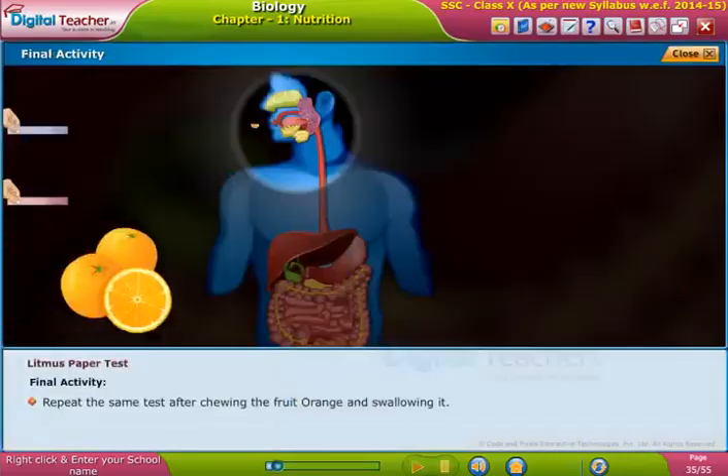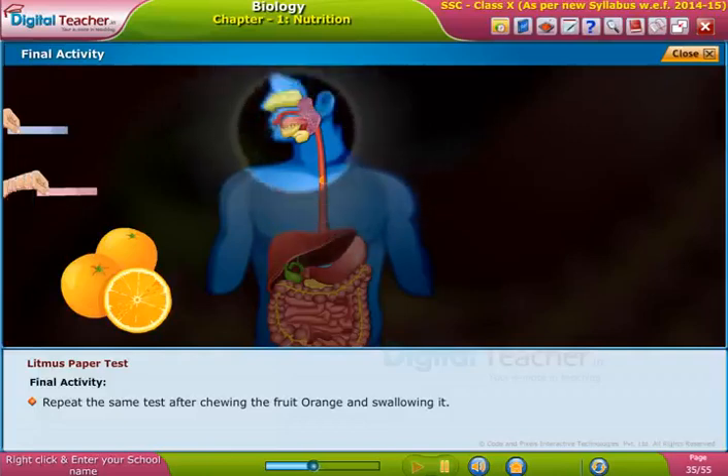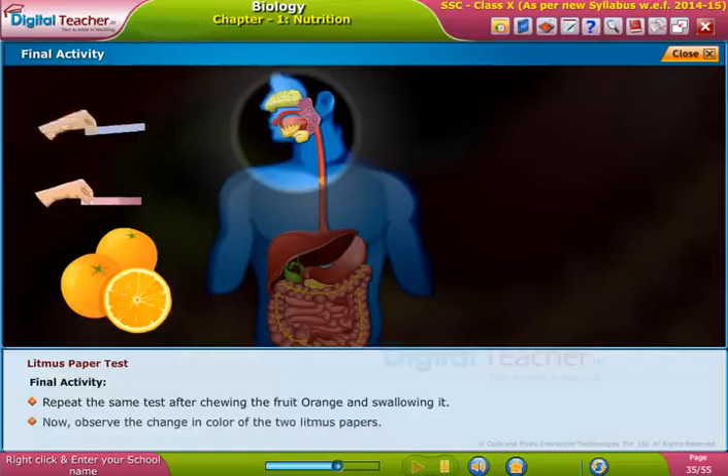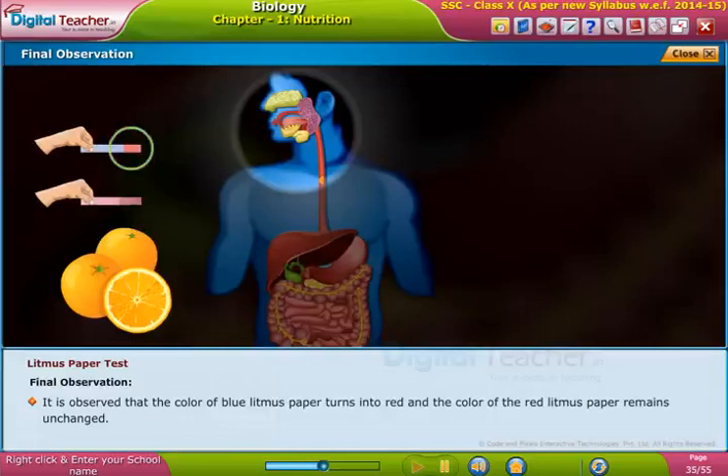Now let us do an activity to learn about the nature of our saliva after chewing the food. Repeat the same test after chewing the food orange and swallowing it. It is observed that the color of the blue litmus paper turns into red, and the color of the red litmus paper remains unchanged.